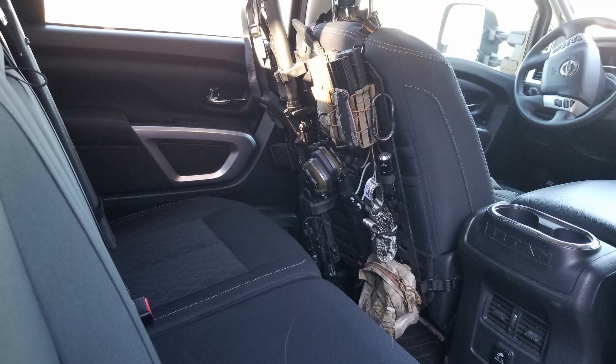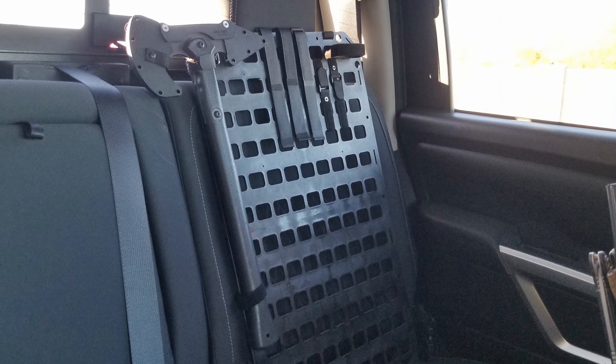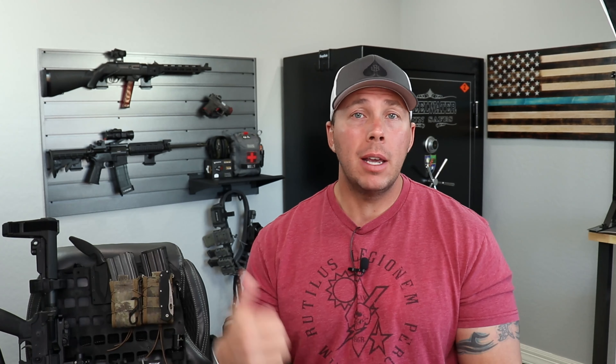There are some good ways to conceal this Gray Man stuff — it can be placed under seats, placed in Pelican cases. There are ways to conceal it and still have your kit with you. It just depends on what you want to carry: a gun belt and a gear bag, or something like this where you have it all with you.